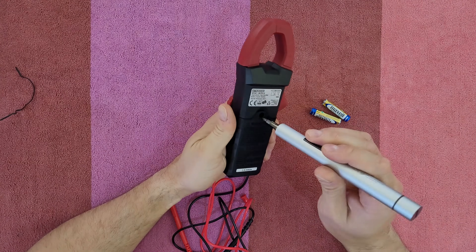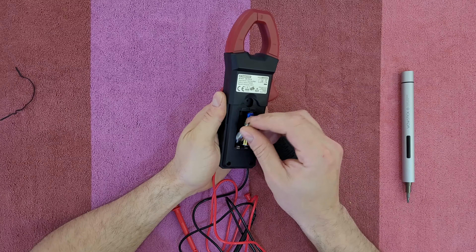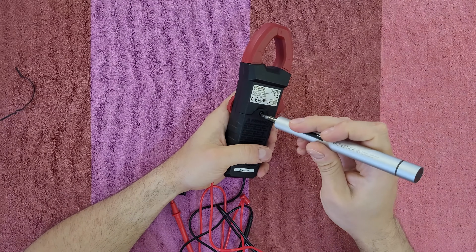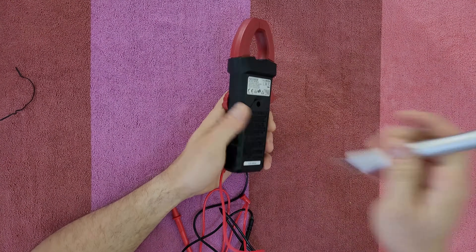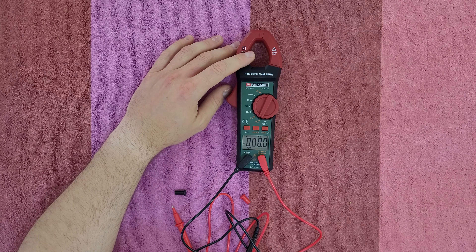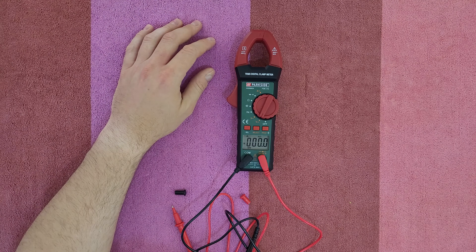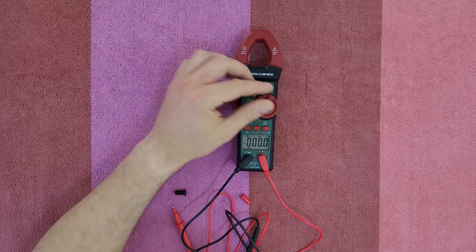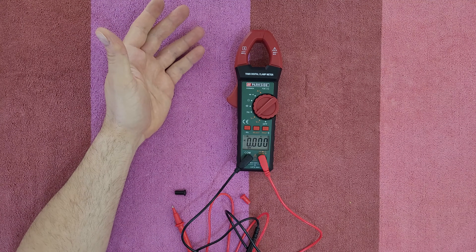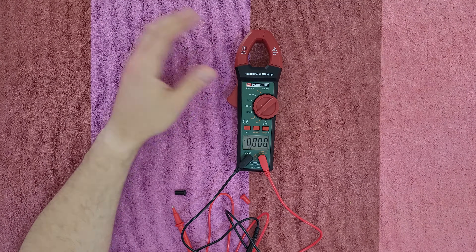From the back we've got the battery compartment — you need a screwdriver to take this out. Let's turn it on; the first value with a beep is DC volts, which will enable you to test small electronic circuits, indicator lights and batteries. The second value is AC volts, the most common one you can use for testing voltage around the home.